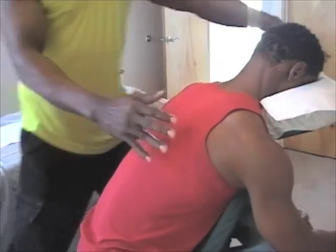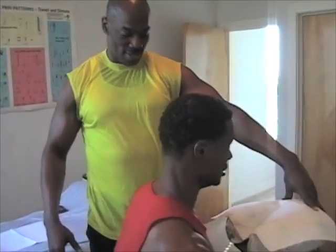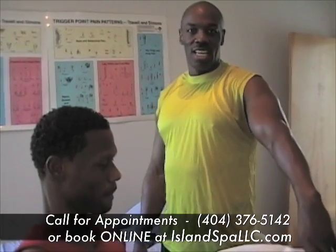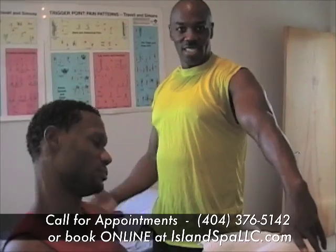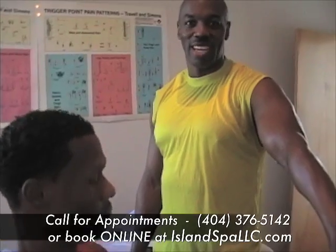And there you go — that was good. So there you go with your chair massage and a relaxed client. And that's it. Give me a call at 404-376-5142. Thank you.